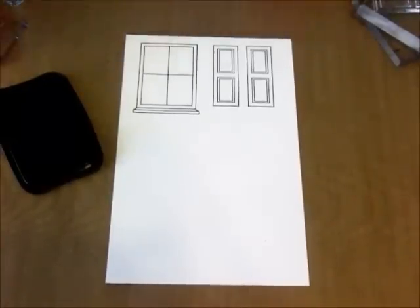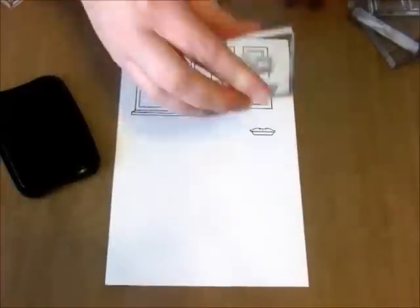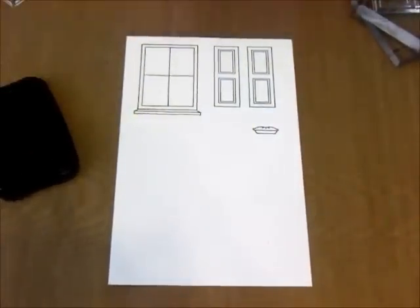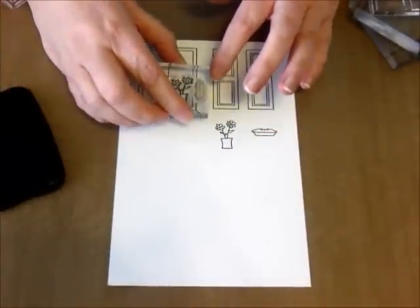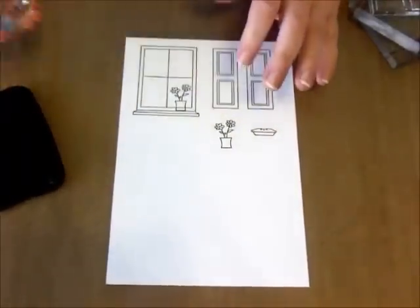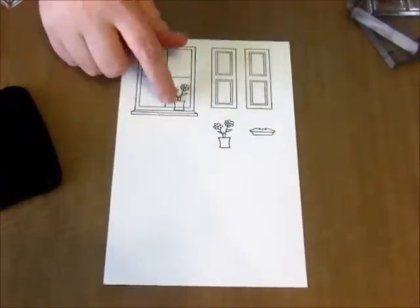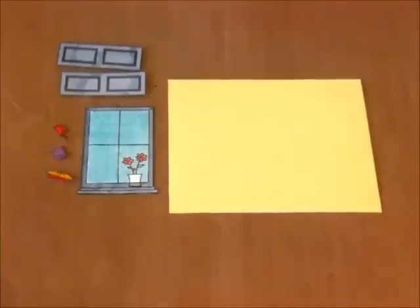We only need one shutter stamp, but we can stamp it multiple times — I've stamped two shutters here. I'm also going to stamp out the pie and a vase of flowers. I'm actually going to stamp the flowers twice, because I don't want to have to cut out the stem, leaves, and flower together. The vase itself I can color in and add separately later.